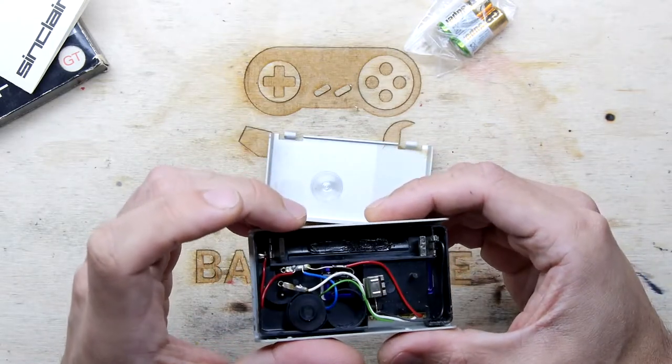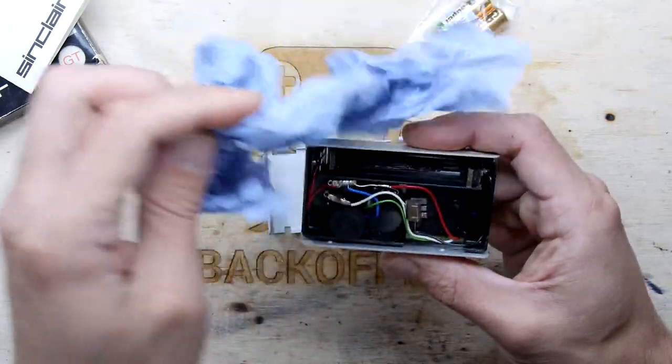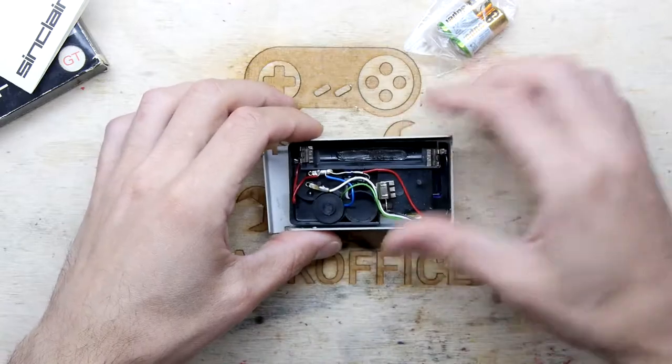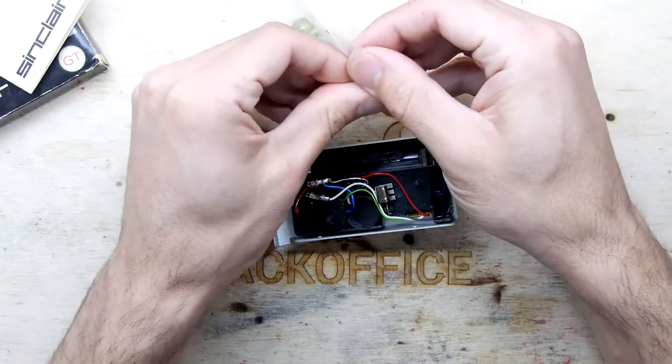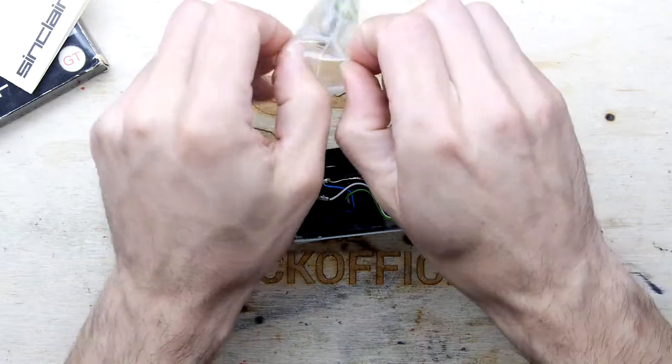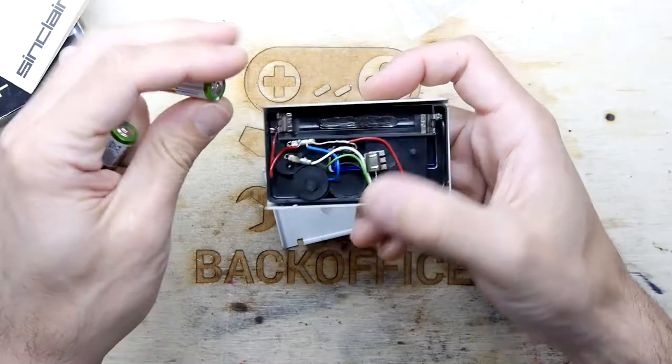There's a bit of gunk there — I don't know what that's from, if there used to be some sticky stuff to hold the batteries in. Very kindly it has the batteries, which helps an awful lot. I'm guessing all the interesting things are in there.